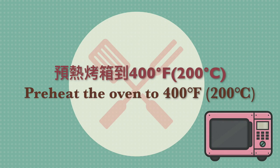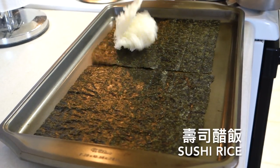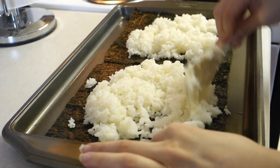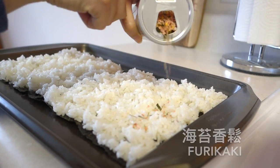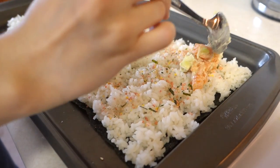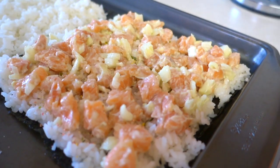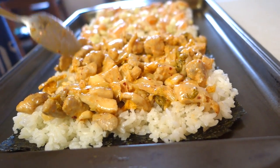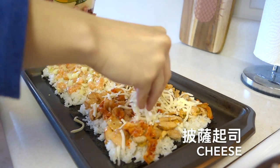Yay! Preheat the oven to 400 degrees Fahrenheit. Lay the seaweed on the baking sheet and add sushi rice evenly. Place your two flavors accordingly. For the wasabi mayo salmon, sprinkle some furikake on the rice — if you don't have it, you can skip this step. For the kimchi chicken barbecue, put the rest of the kimchi on the pizza.